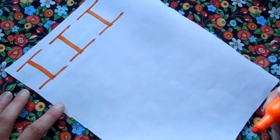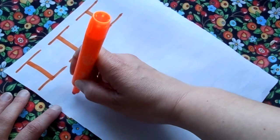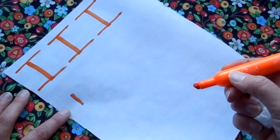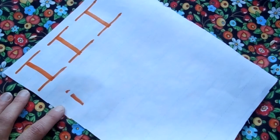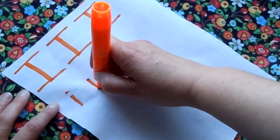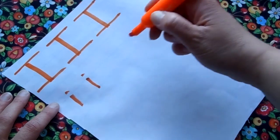Let's write the lowercase I down here. Now this one is shorter, so you still start with a line but it is a shorter line. So you see I made a short line, and then this is kind of fun — you just do a dot at the top. Isn't that fun? That's the lowercase I. Let's do some more of those. Those are not difficult. Start at the middle of your line, go down, go back up to the top, give yourself a dot.